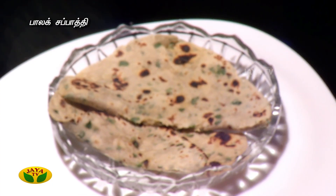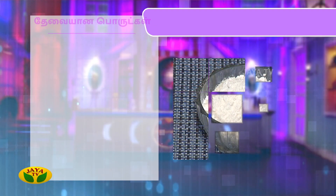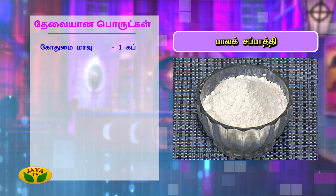So how do you make this Chapati? Let's see what we're going to do with this preparation. We are going to make one cup of Palak Chapati. Add one cup.